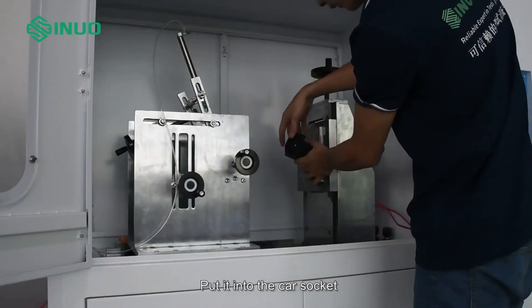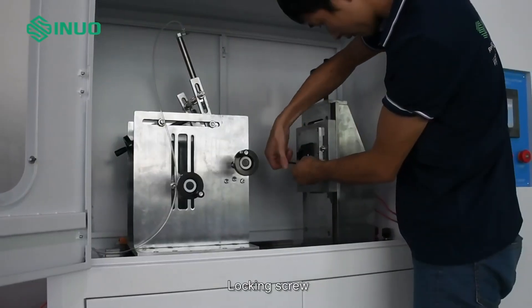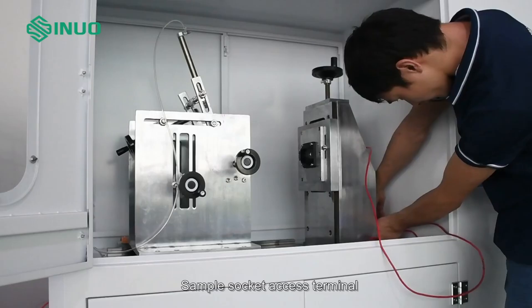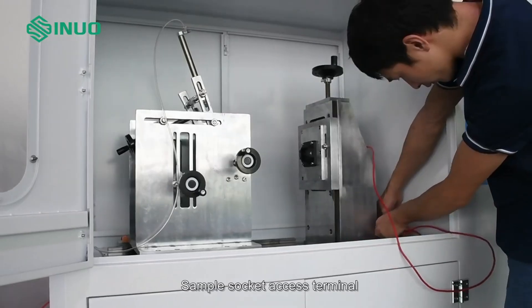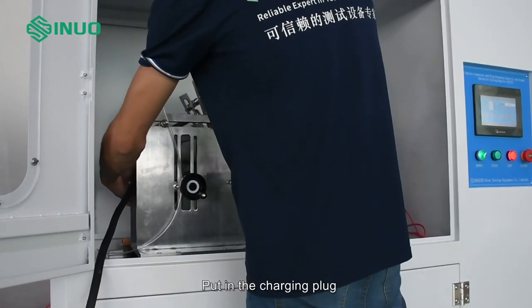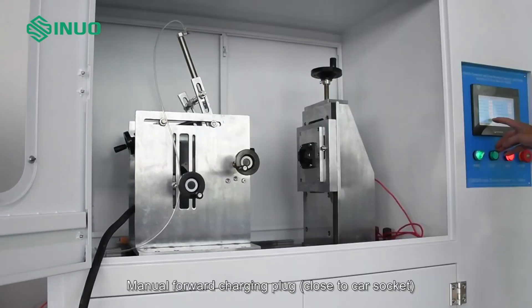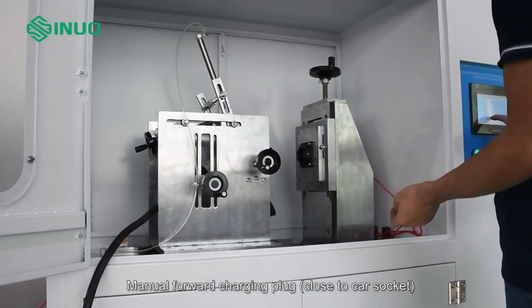Put the car socket into the socket mount and secure it with the locking screw. Connect the sample socket access terminal, then put in the charging plug and clamp it. Manually advance the charging plug forward to bring it close to the car socket.